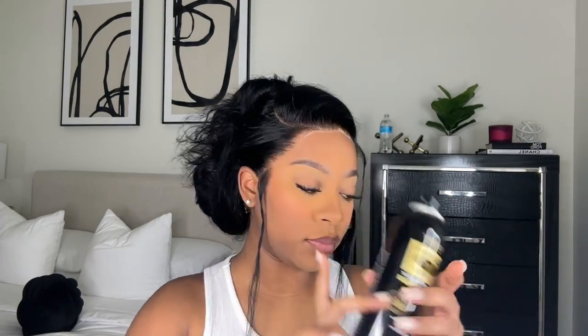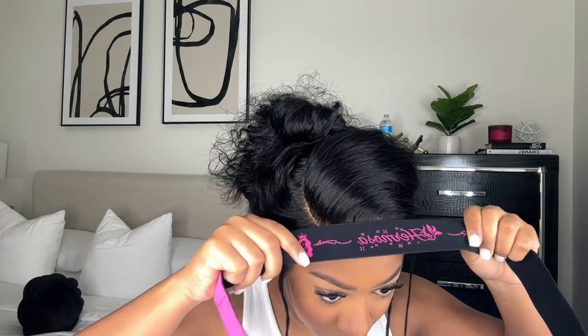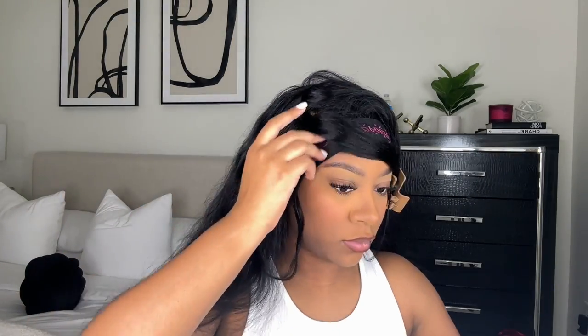Then I take my Ebin Wonder Lace Adhesive Spray — you want to use the black one, I don't think the other ones work as well. I'm spraying this along the lace just to melt it even more and create more hold. Then I use the little elastic band that came with the wig and tie it down.